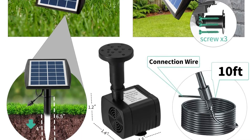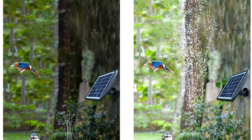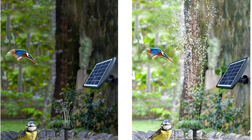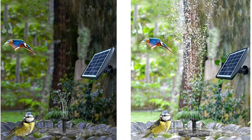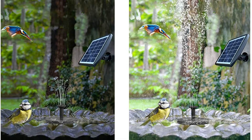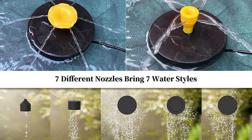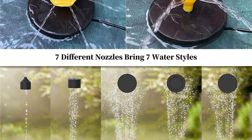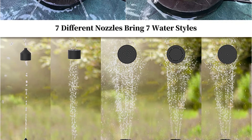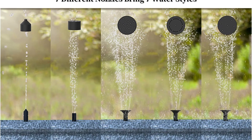Because it's a solar water pump for birdbaths, the pumps are rather small and may simply be mounted and submerged in water. Furthermore, Viagero includes a total of seven different spray heads with this water pump, which you may utilize as needed. The pump's flow rate can be adjusted to provide a spray height of 16–24 inches, making it perfect for birdbaths of different sizes. When it comes to water flow, this pump can deliver up to 150 liters per hour, or 0.66 gallons per minute.